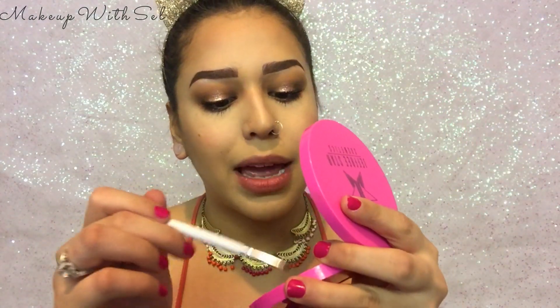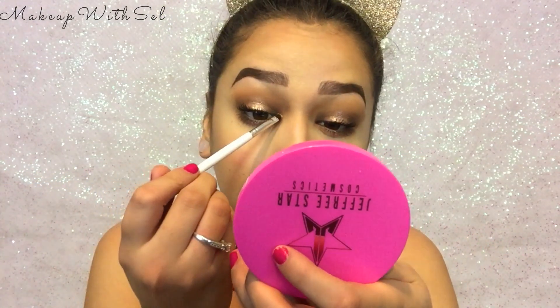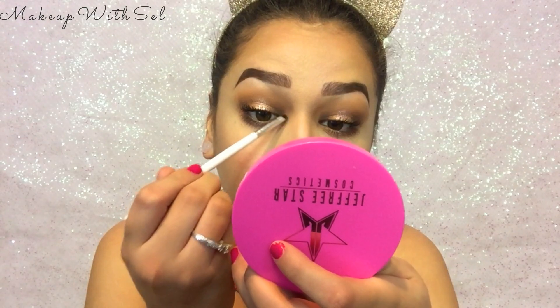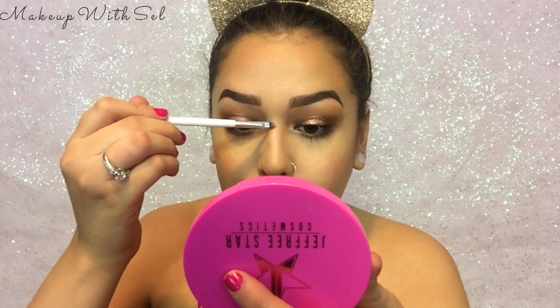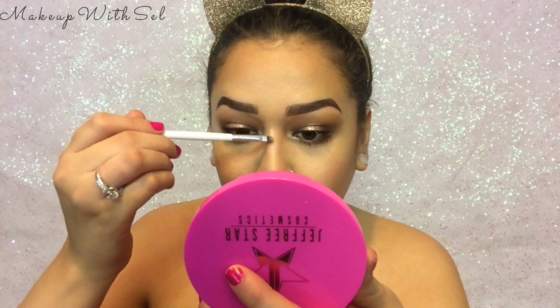Just like our brow bone highlight, I'm gonna go in with some Peach Goddess and highlight my inner corner — because this skin frost is to die for, honestly. While we're here I'm gonna highlight in between my nose — you guys know I love doing this. I'm just gonna highlight the rest of my face with Peach Goddess.